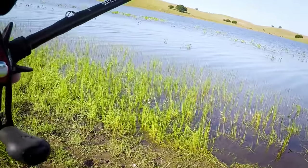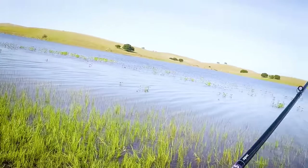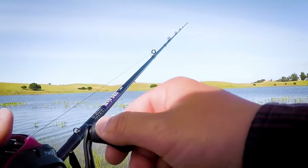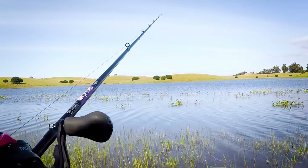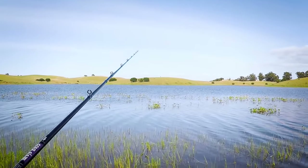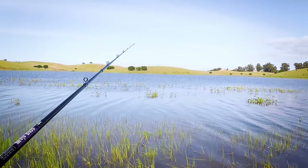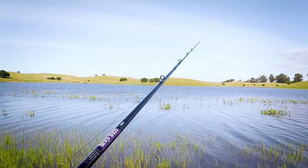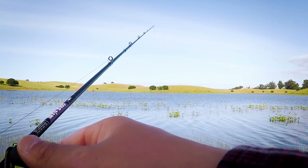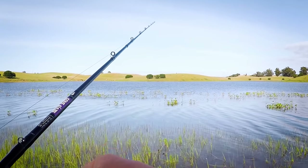I think all those bites I kept missing earlier were just basically tiny fish. I'm probably just nipping at the tail. Anyways, at that last bite you saw how I literally just cast it, it touched the water and it started biting immediately. So if you get it right next to their face, they're instinctively gonna just chomp on that.